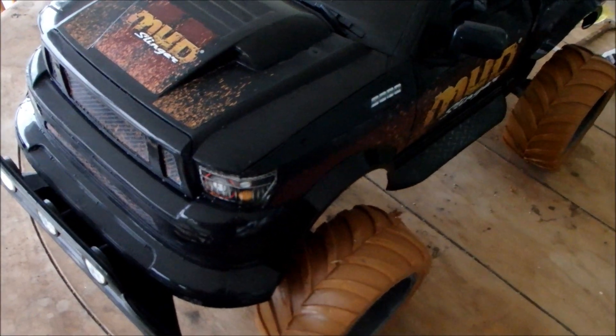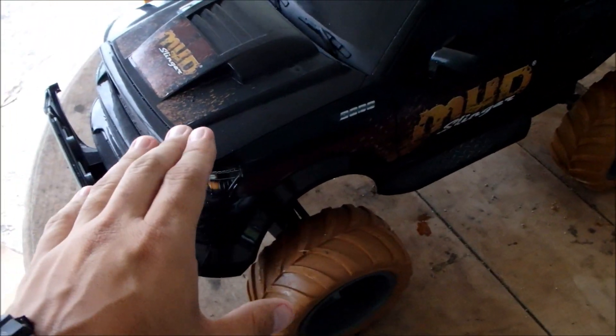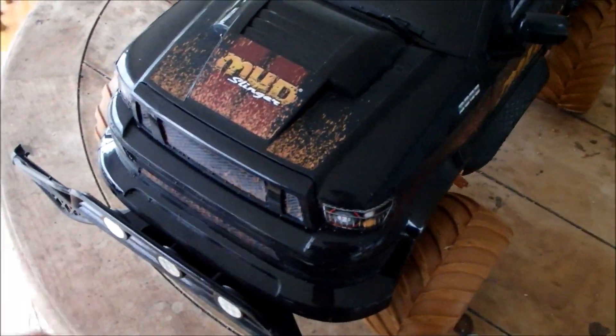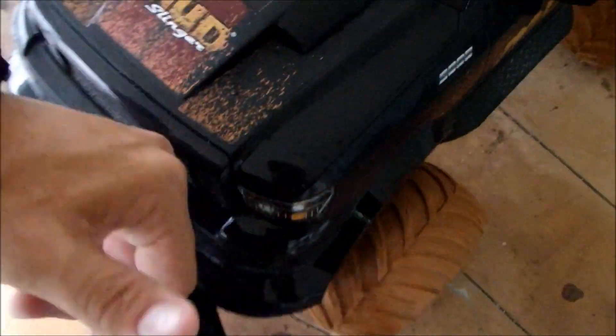The first thing that gave it away was actually the weight. This thing doesn't weigh anything. This thing weighs less than like two pounds. Watch this guys — let me pick it up from here. Pinky. Lifting this up with my pinky. This car doesn't weigh anything.